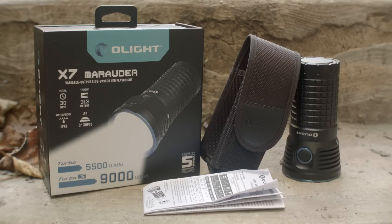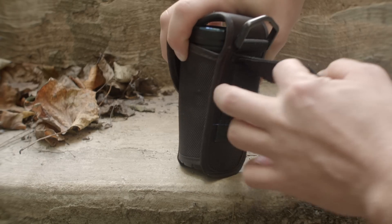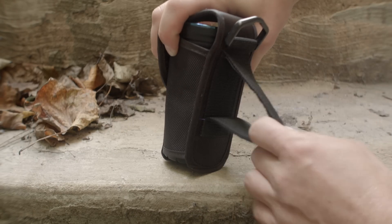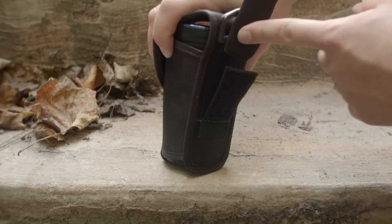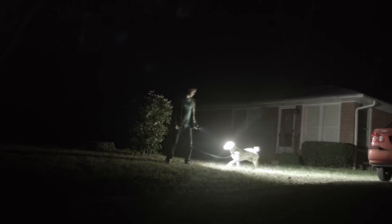You're like, where's the lanyard? Well, we're living in strange times. The light has 6 constant output modes with no visible PWM on any of them. And there's a strobe too, so I guess 7 modes.